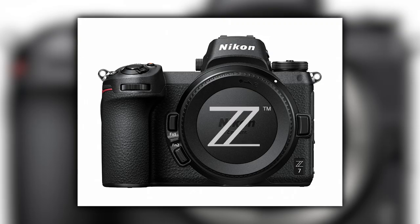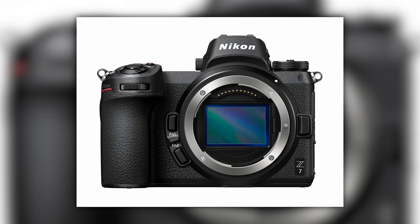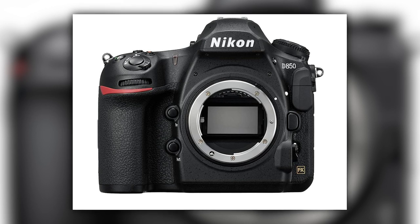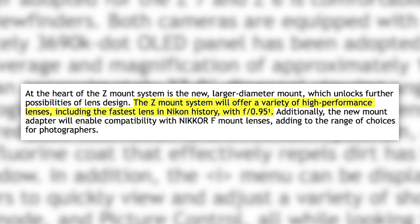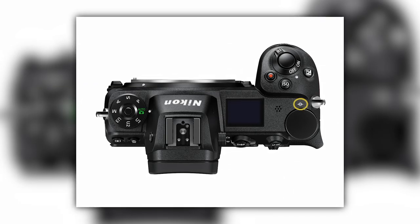Let's start with the Z mount. This is a massive 55-millimeter opening on the front of the camera. Nikon says it captures 100% more light over the F mount. The F mount was only a 46.5-millimeter opening, which also meant you couldn't have lenses larger than F1.4 where Canon has 1.2s. Because this mount is so large, you'll hear about a lens that is f/0.95 when we talk about lenses. The flange distance is 16 millimeters.